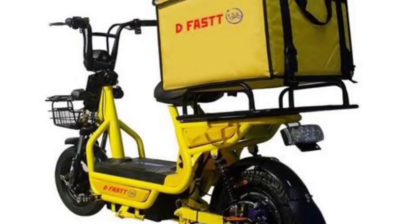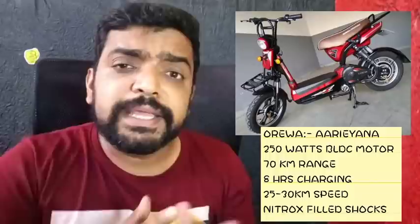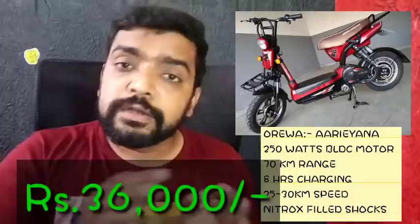This is a BLDC motor. There is no registration, no license required. The speed is 50 km/h. In this case, the battery is not included. The range is 70 km. There is a charging time option. The price is 36,500. This is a well-known company, and details are in the description.